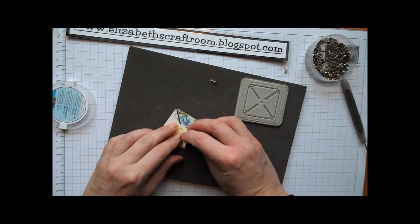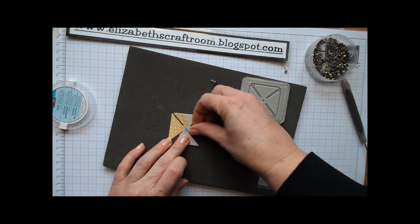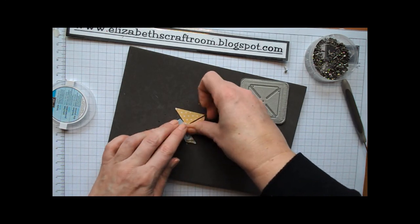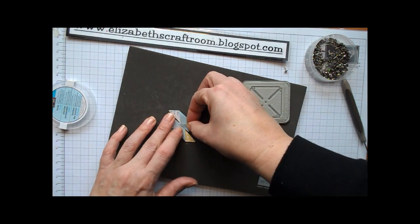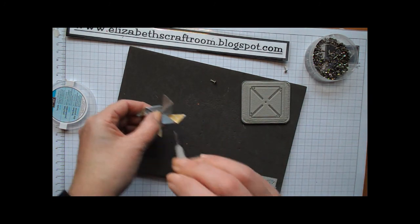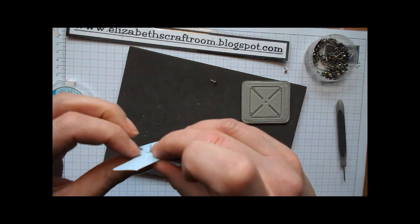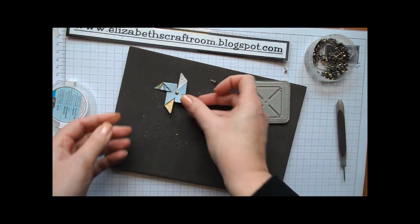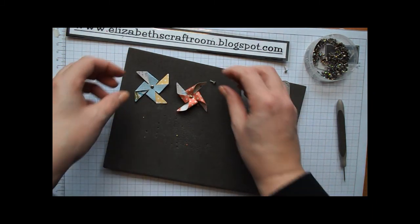The other way to do it, if you want a flat one — and if it's going through the post it might as well be flat — just use the little pre-cut holes as a guide as to where you want them, which is right in the middle. Overlap all of them, don't worry about trying to line them up perfectly, then make your own hole through the middle and open the brad out. If it's going through the post it's going to flatten anyway, so you might as well have a flat one. That's the difference in look between a puffy one and a flat one — we're going to use both on the card today.